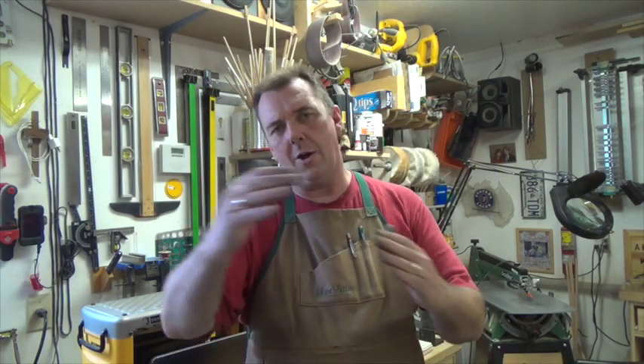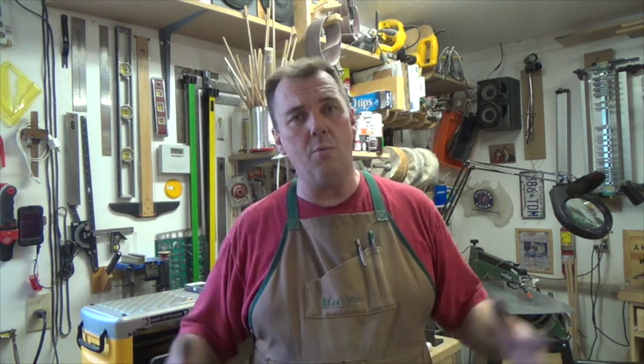With that we're going to call a time out on this particular project — we're running into a bit of overtime here so I think it warrants a part two. Guys, thanks for watching and I'll see you again next week with yet another woodworking video.